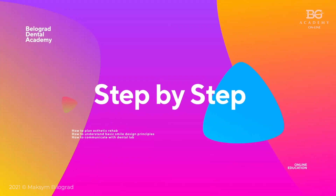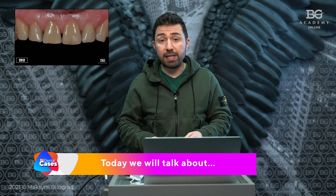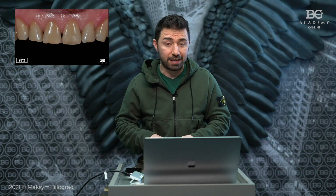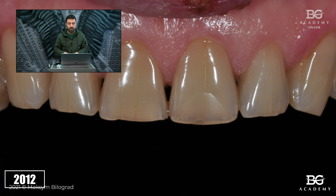Cracked Emax crown. This clinical case review is about causes why Emax crowns of anterior teeth may crack. Let me introduce you to a new review of a clinical case related to anterior teeth and lithium disilicate crowns, and causes why they may crack. Here is the initial situation where you can see the frontal teeth of the upper jaw. The patient was not satisfied with color and shape and asked us to make a smile improvement.